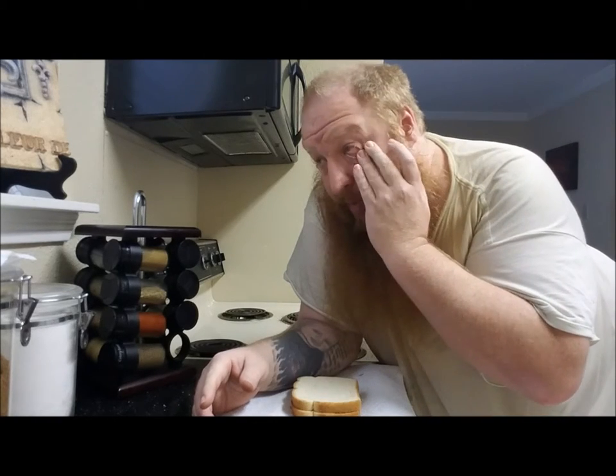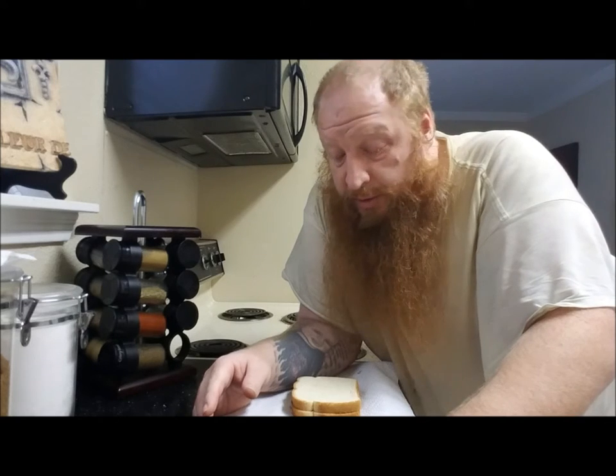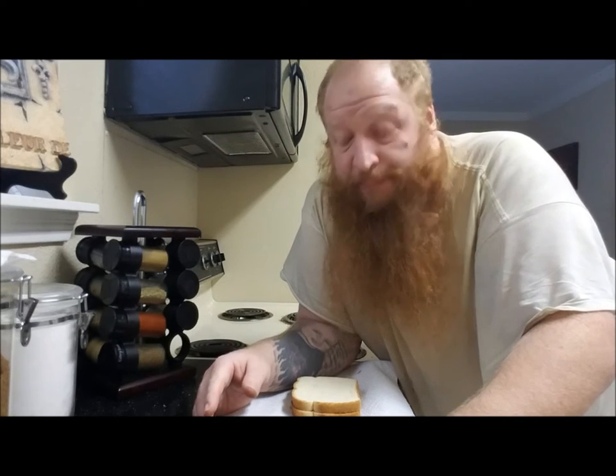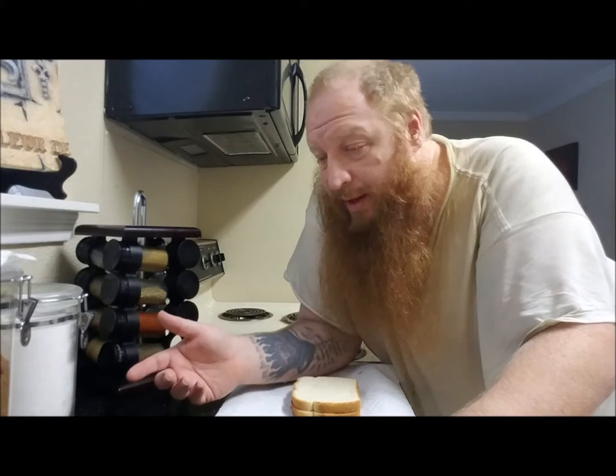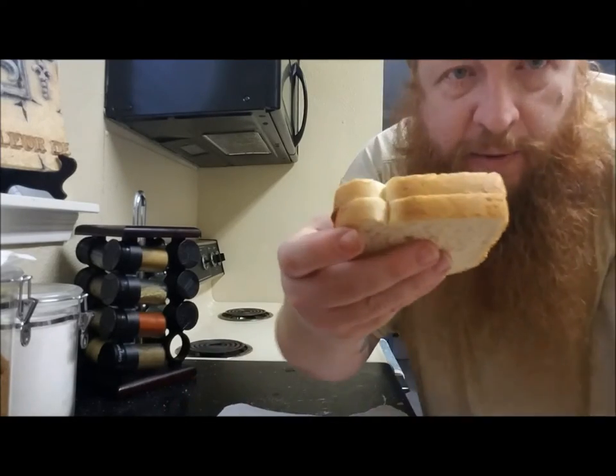Bam! There you have it. That is how you make a ghetto fabulous barbecue sandwich. Now let me tell you about the barbecue sandwich. When you grow up poor, you learn how to make do with what you got. You got some bread, you got some barbecue sauce, you make a barbecue sauce sandwich. You got some mayonnaise, you make a mayo sandwich. If you like the little tang, make the barbecue. If you like the little bitter, make the mayo sandwich.